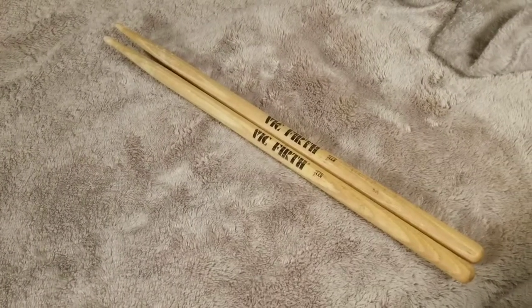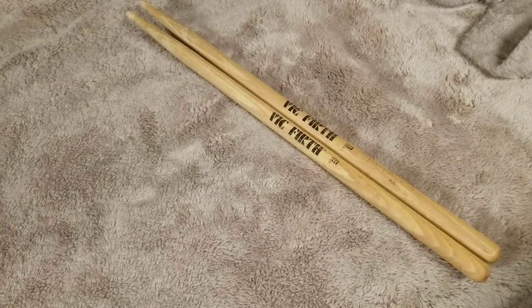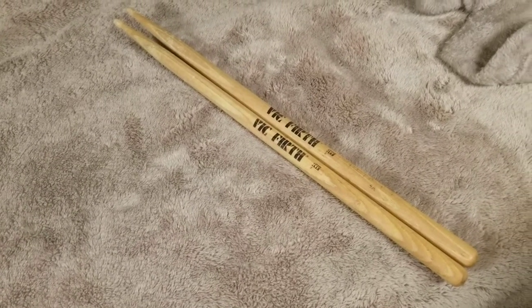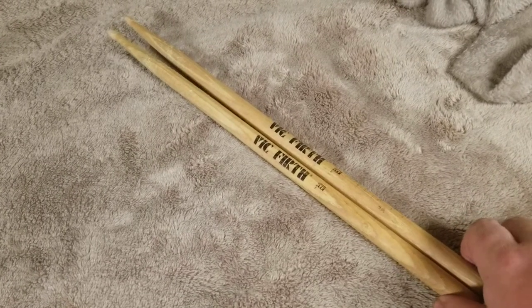Hey guys, one more review. I'm putting out a lot more content lately, but one more review here — just a really, really quick review on these.